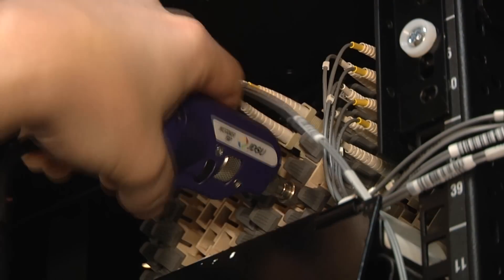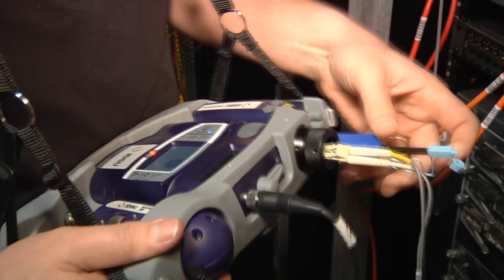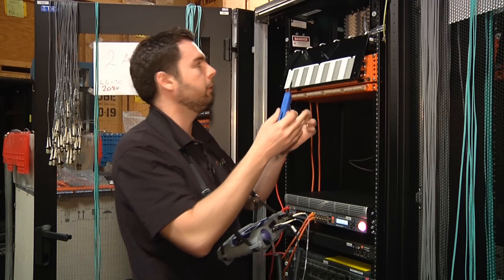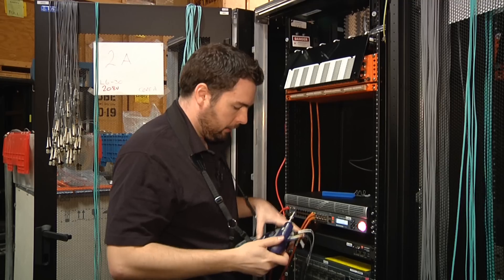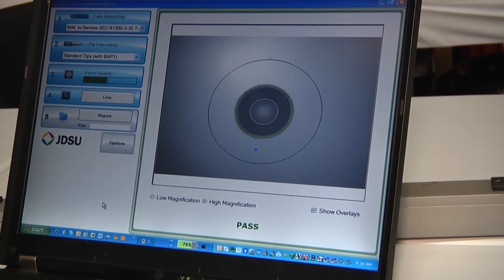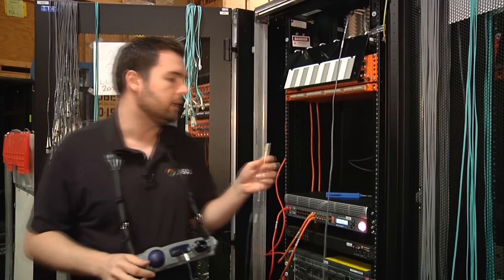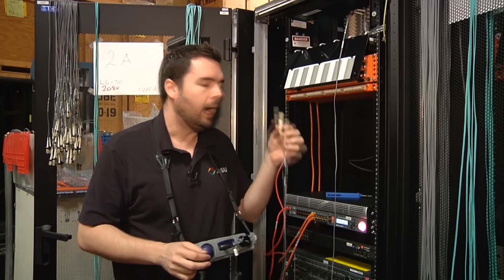I'll go ahead and inspect in there, get that into focus — that one is pretty dirty. I'll check both at the same time and both are pretty dirty. My cleaning tool — the same device I used to clean the patch cord ends — I can also use to clean behind the bulkhead. I just remove the cap and give that a few clicks. Now I'll re-inspect. I've confirmed that both my patch cord side and the connectors behind the bulkhead are clean, so I can go ahead and connect those.